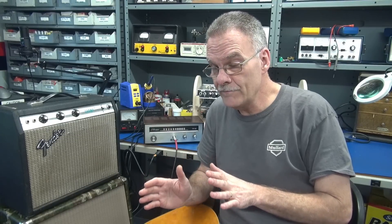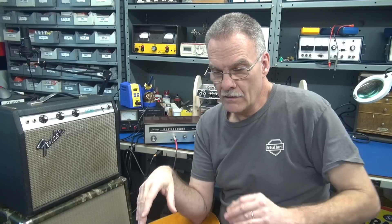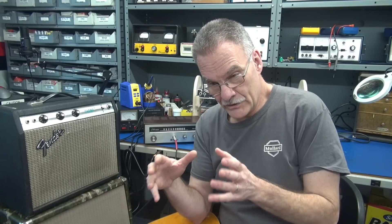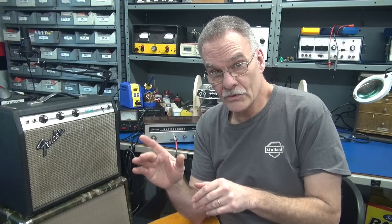What I'd like to do in this video is revisit that 6CL6 little tube amp build that I did. It was like a two-watt build in that Heathkit cabinet. A lot of you really thought it was a cool concept, but when it came to building it, it was tight and difficult, and finding the power transformer was also an issue.